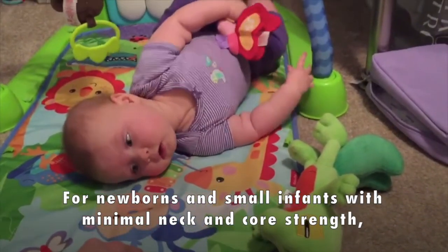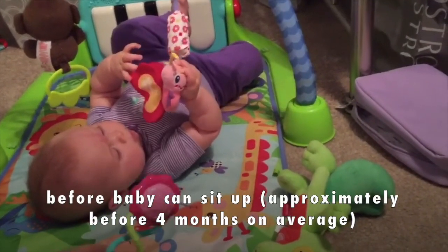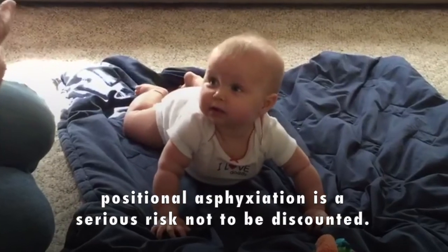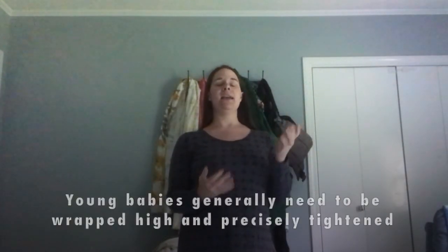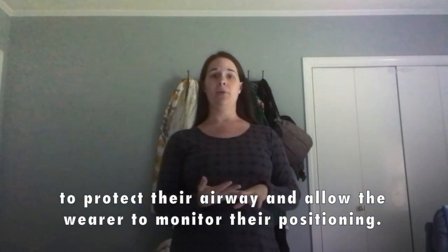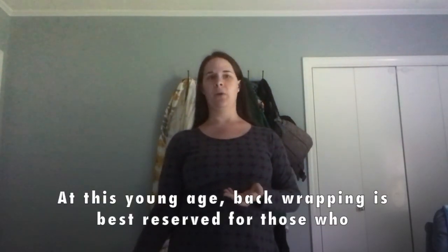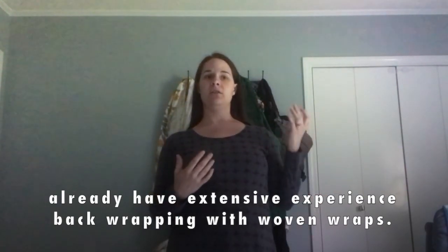For newborns and very small infants — babies that are brand new or still floppy, able to hold their head up a little but not sit at all — very small infants under four months have very delicate airways and have to be wrapped extremely high for you to monitor their breathing. Unless you have already back wrapped other children with a woven wrap and are very confident in your skills, I wouldn't recommend learning with a baby that age.